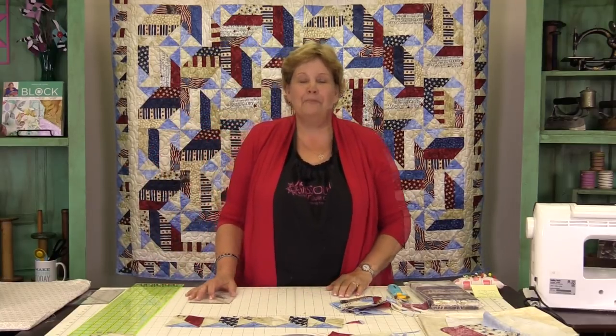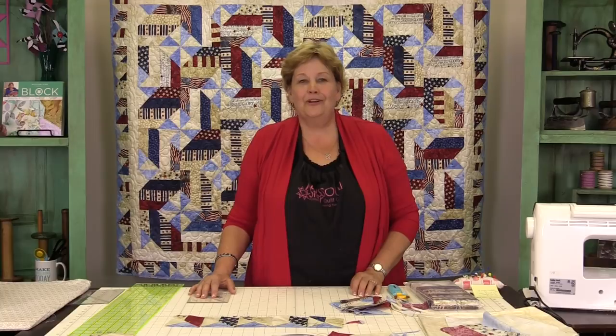So I hope you enjoyed this tutorial on the fence rail pinwheel from the Missouri Star Quilt Company.